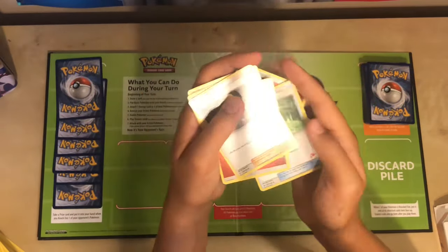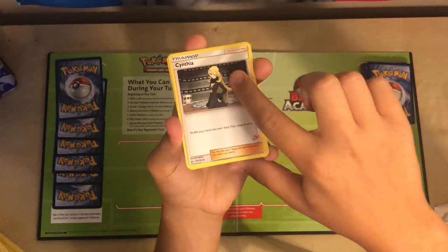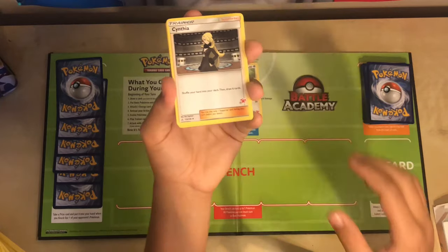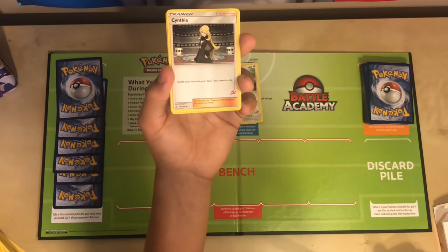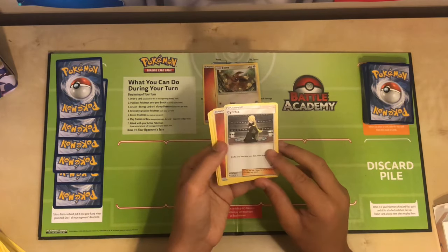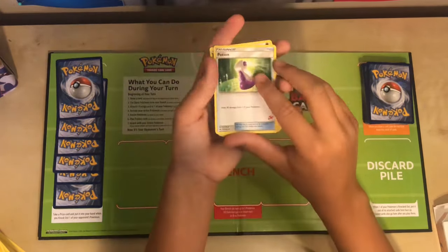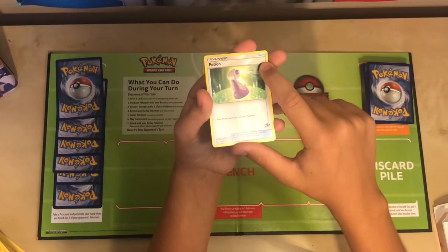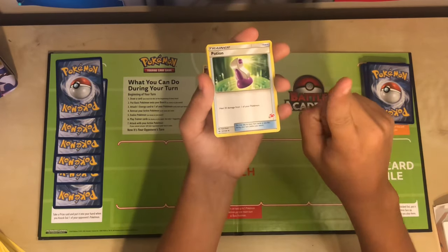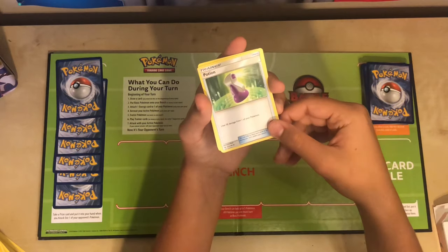This is a trainer supporter, Cynthia. You can only use one supporter per turn. I could use her right now, but I would have to shuffle my whole hand into my deck and then draw six cards — this would only be useful as an evacuation strategy. We also have our item card. An item can be played as many times as you want. This potion restores 30 HP to any Pokemon currently in active play. I'm not going to use this right now, because my Pokemon is not hurt.